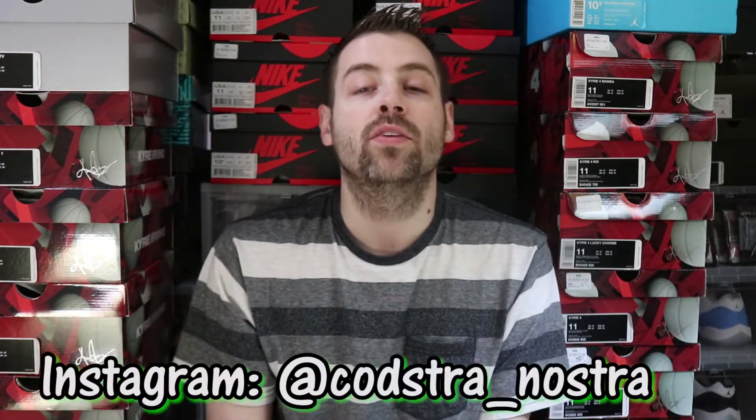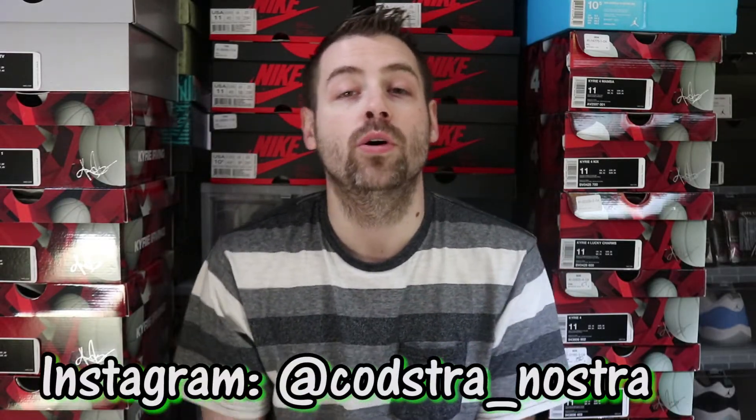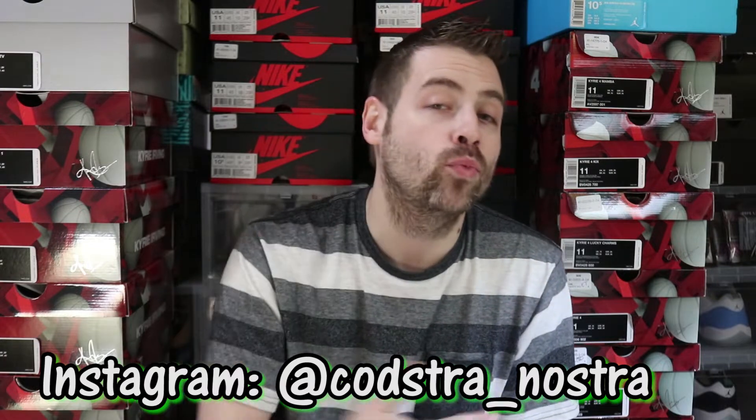What's good, it's YouTube. My name's Kosher Nostra, back at you guys one more time with another sneaker review — on boxing and off feet. Let's hop right into another one.